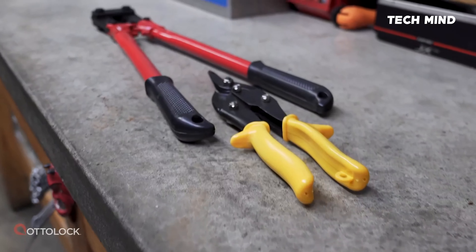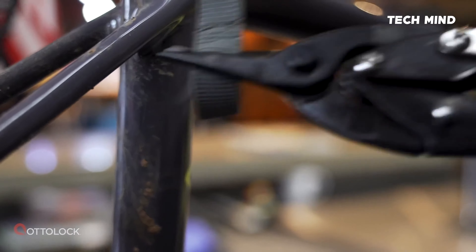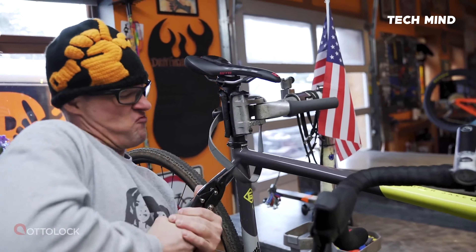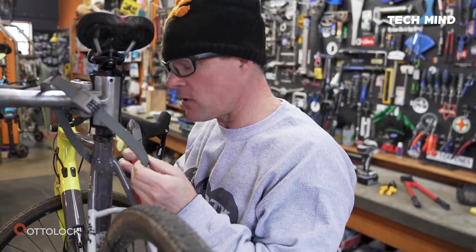Hexband features added resistance against shearing tools like snips and cable cutters. Tested against many forms of tools and attacks, Hexband has been proven tough and allows for longer duration lockups.